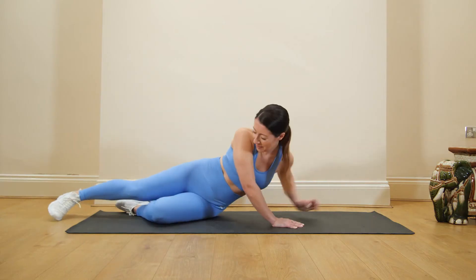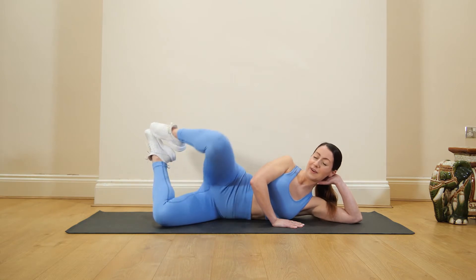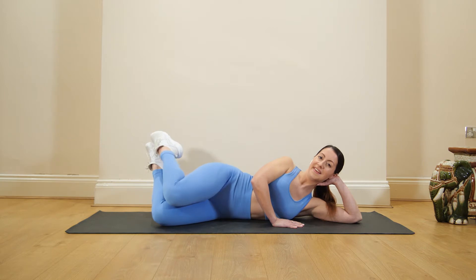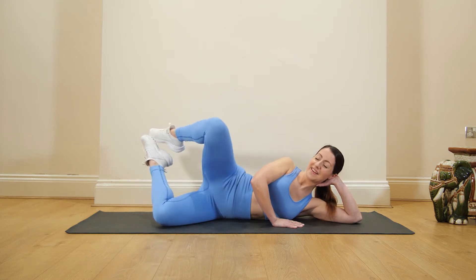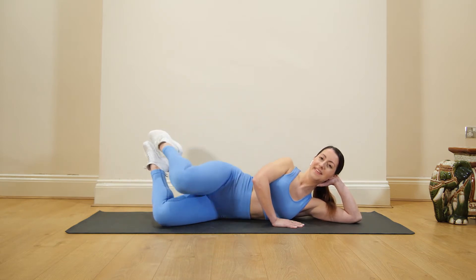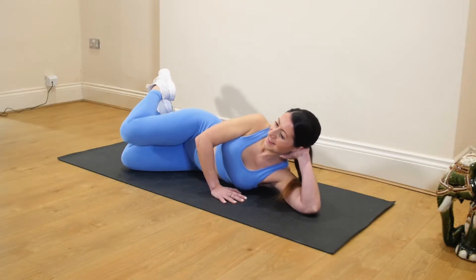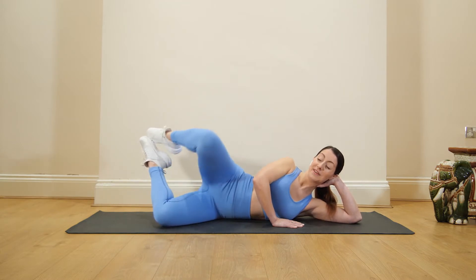Next move, we're going to come on to our side. Take those feet up and we're going to open the knees and close. At the top we're going to hold just for a second before we bring the leg back down. Should be starting to feel it now.